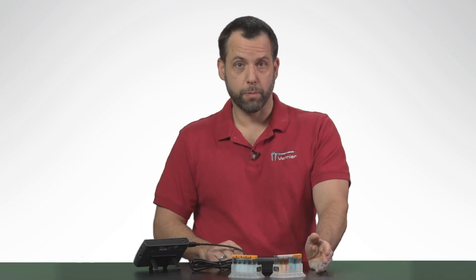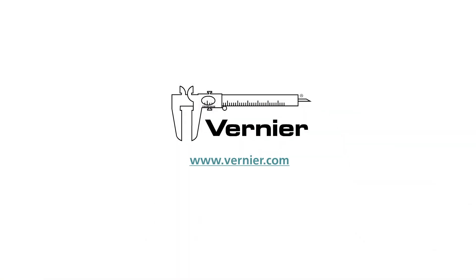I hope you enjoyed this little introduction to our spectrometer, the Spectraviz Plus, which is one of my favorite devices that we have here at Vernier. If you have more questions about spectroscopy or about other sensors, just visit our website at www.vernier.com.